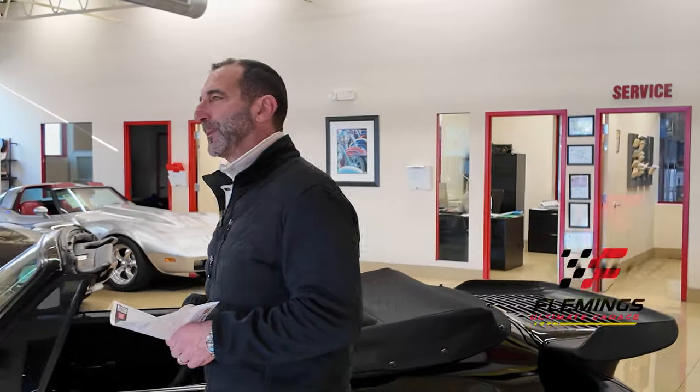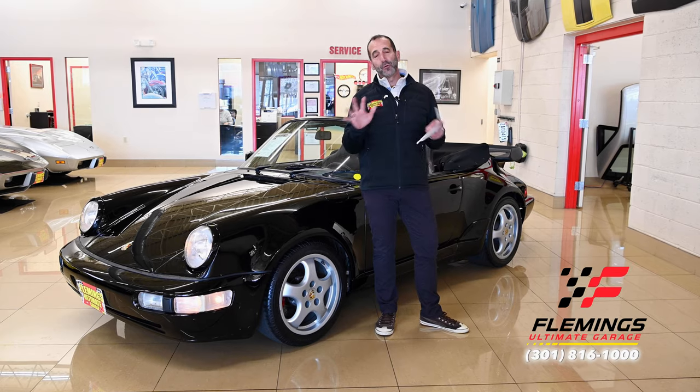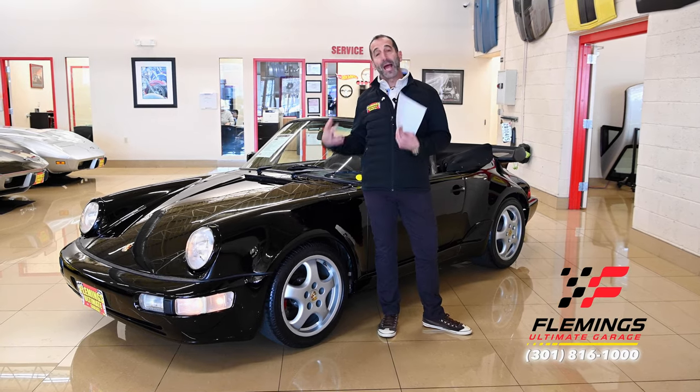Hey everybody, I'm Tony Fleming from Fleming's Ultimate Garage. Thanks for joining me on today's video. I know you've already looked at the pictures and you're saying to yourself, wow, that is a great looking car. Don't feel bad — I said the same thing. That's why I had to buy it.